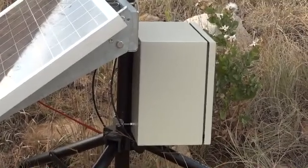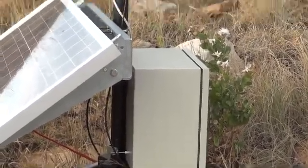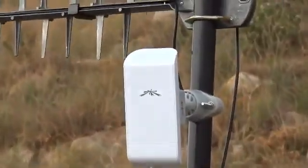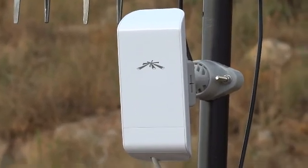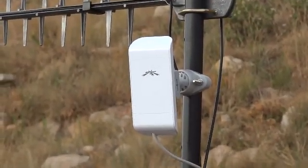That then connects via Ethernet back up to this module here, which is a 5 GHz wireless point-to-point link. The partner unit to this is mounted about a kilometer away in the house where we're staying.